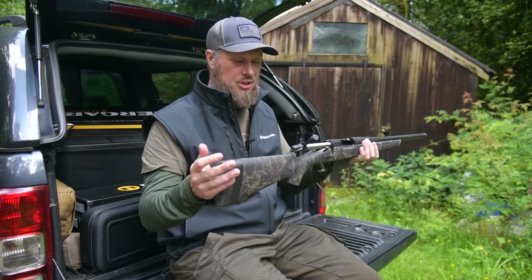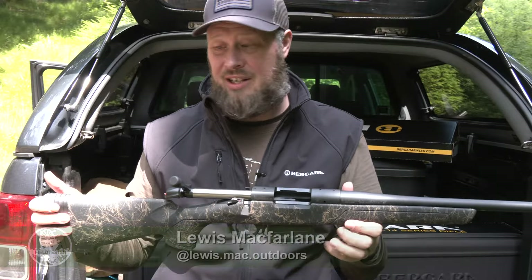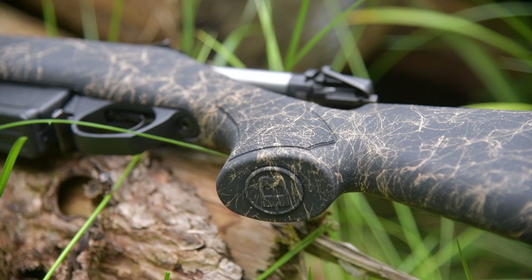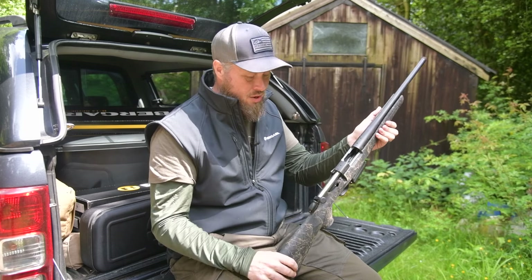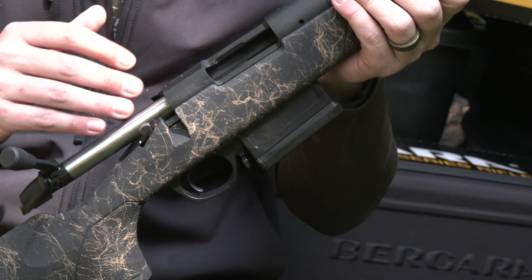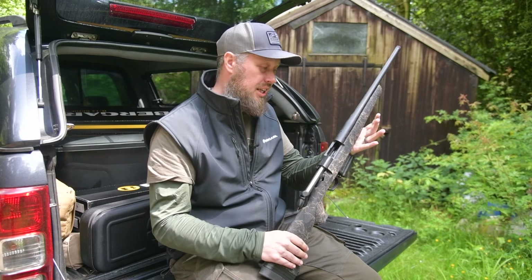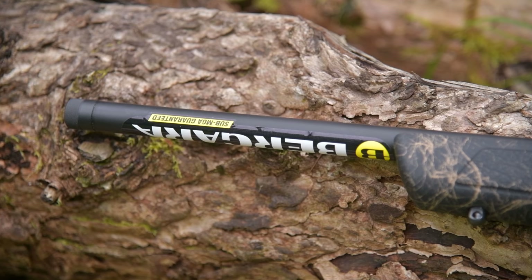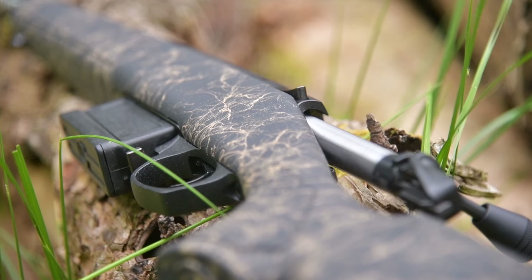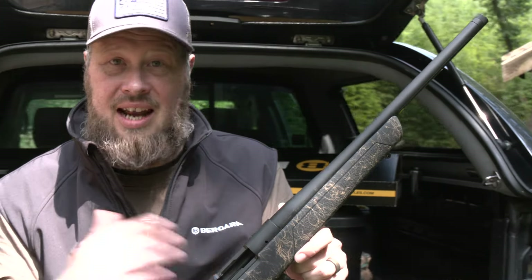This is the V14 Stoke, new for 2024. It's designed for ladies, youth shooters, and people of small stature — very short overall length at 12 and a quarter inches. It's an entry-level gun for people starting out in shooting, suitable for stalking and vermin control. Available cartridges include 223, 22-250, 308, 300 Blackout, and 6.5 PRC. Price point is approximately 750 pounds. With a Remington 700 footprint, you can fit it in any aftermarket Rem 700 stock or chassis.